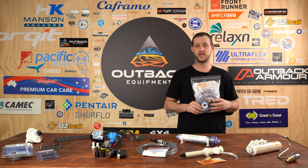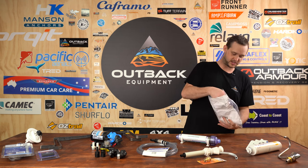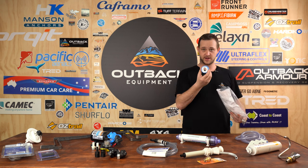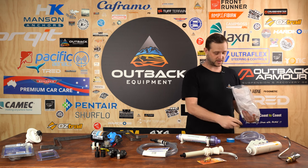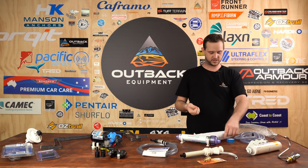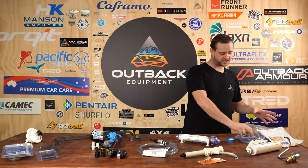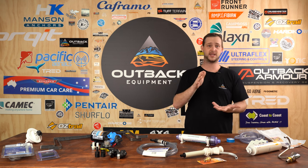Over here we have the 12 volt electric pump breather kit — a more universal kit. It comes with quite a few adapters and fittings, food grade quality water hose, thread tape, 3.8 to 12 mil barb fittings, a heavy duty bore valve, and all your hose clamps. This kit is universal and can apply to any 12 volt pump. You can also attach it directly to the top of a water tank so air can escape while filling.